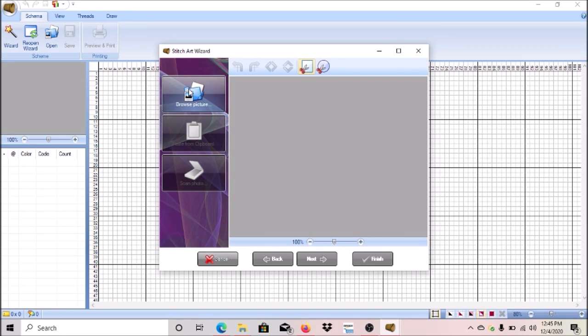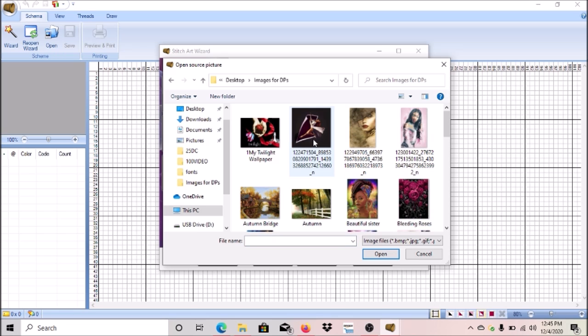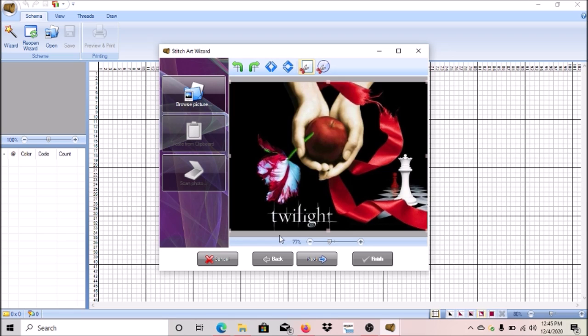This is where you go to choose your image, so click on Browse. I have a folder of images I want to put into a diamond painting. I'm going to use my own image that I made years ago when the Twilight movies were coming out — I'm a big Twilight fan. I made this in Ulead software that came with one of my printers. I used it to compile all the Twilight book covers together into this one image that I created myself.